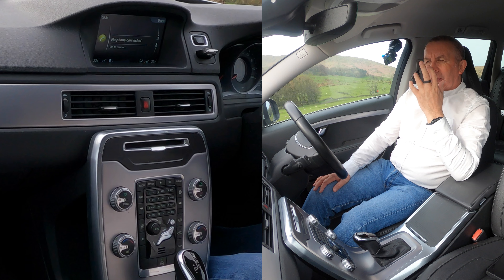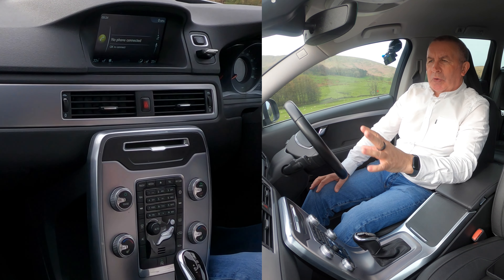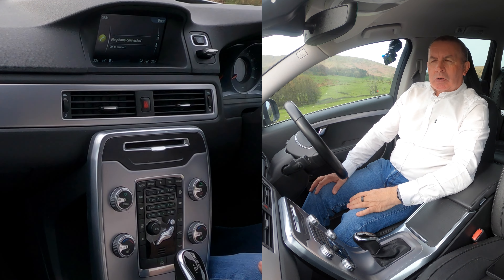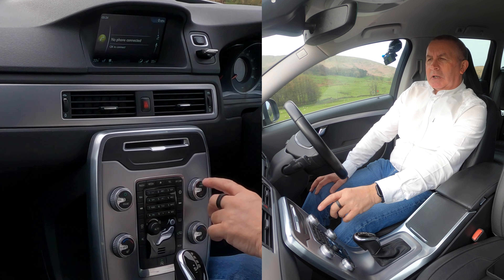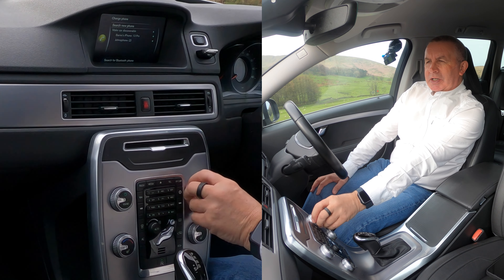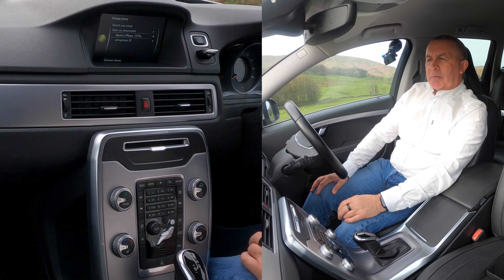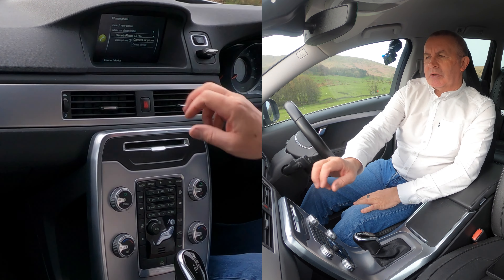Go to telephone. No phone connected. To connect, it doesn't really tell you a whole lot there — there's no other little bits in the corner to click. So with no phone connected, click okay, then search for new phone and make car discoverable. All the phones are actually connected.